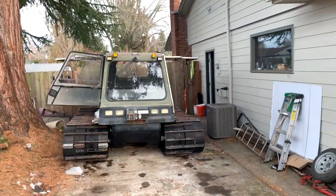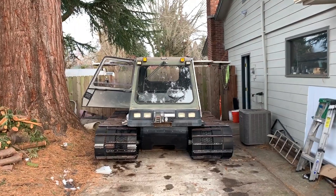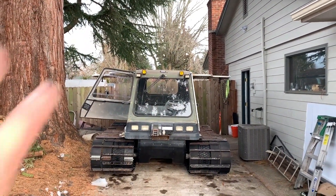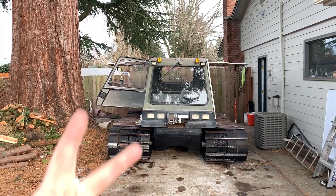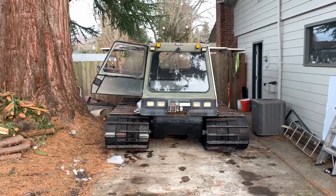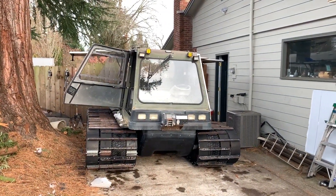Eventually I might put a snowplow on here — we'll see how that goes. I'm still working on a bunch of tweaks and getting used to the machine, having only taken it out twice so far. But for two outings, I think it's going pretty well.